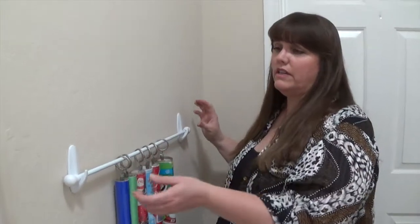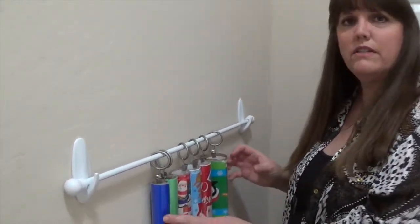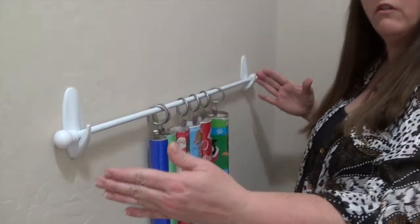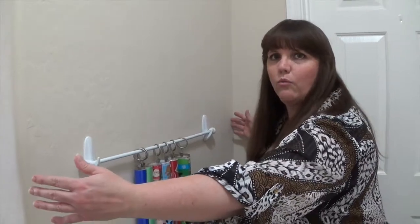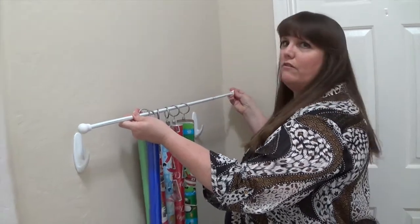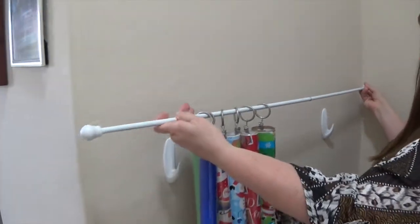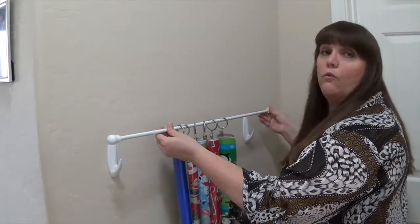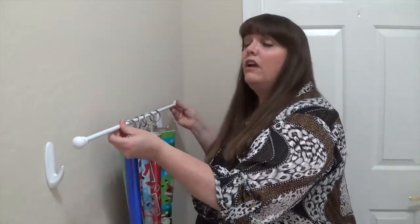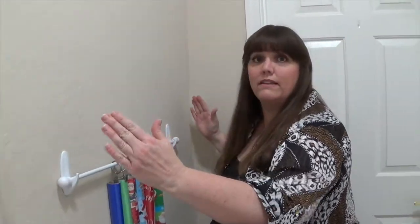When you set this up, you want to have enough space to grow. Am I going to buy more wrapping paper as the year goes on? Do I need a longer wall? A curtain rod is brilliant here because it expands — you can make it as long as you want depending on which rod you buy. When buying the products for this hack, make sure you think about room for growth. Get a curtain rod that's long enough, and make sure you have enough wall space to handle it.